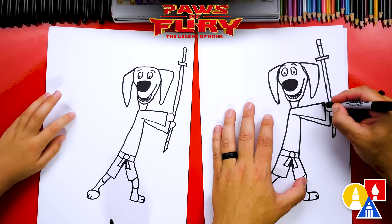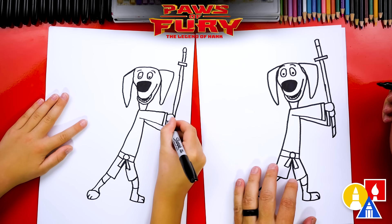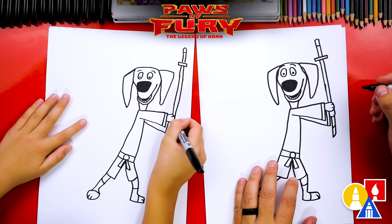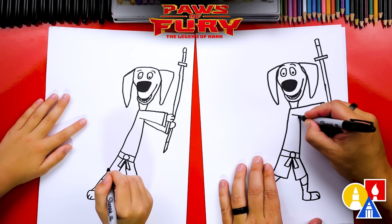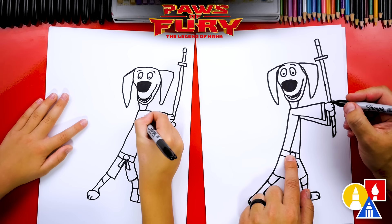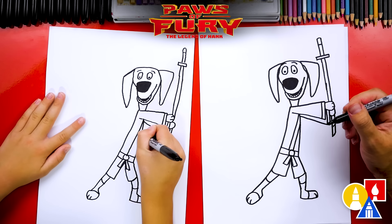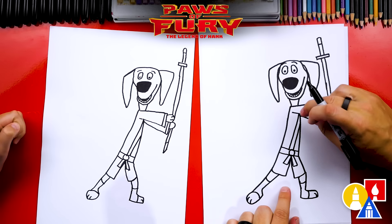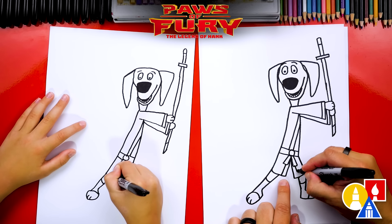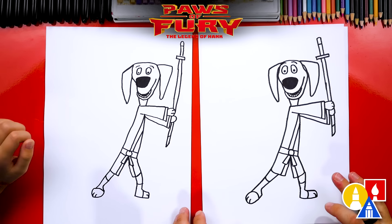Next, we can add more details to his clothes — a line at the end of each sleeve, two little paw lines on his hand, and a curve coming down connecting to his belt, with another line right next to it. This is a little black stripe that goes through his costume — draw it down here and also on the other side of his leg. Austin, we did it! We finished drawing Hank.